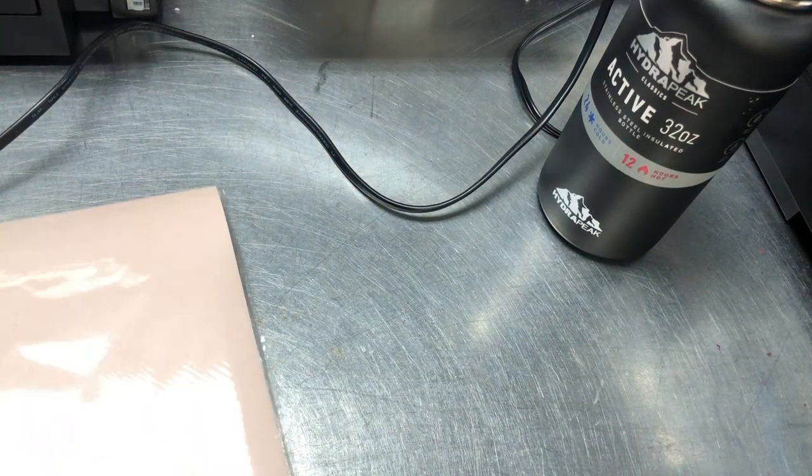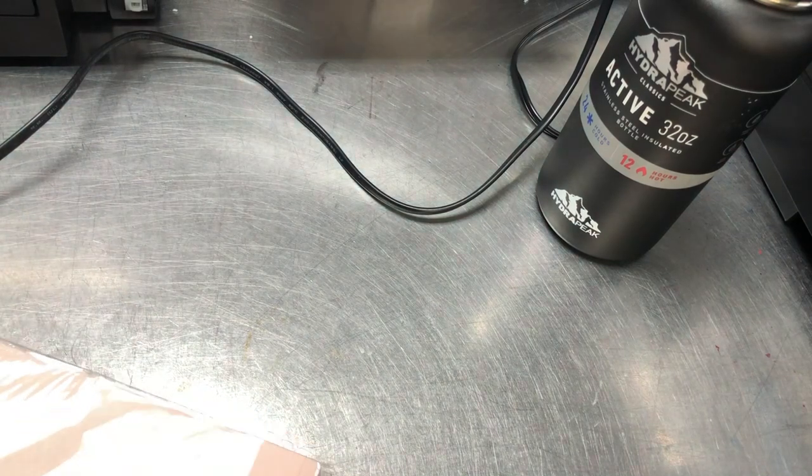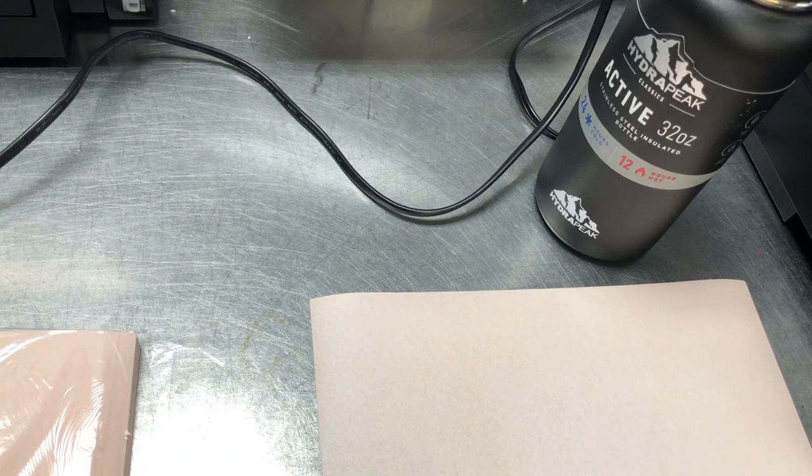Hi, this is Kevin. Today we're going to try to print a really long paper using the Epson printer with a back feed slot.